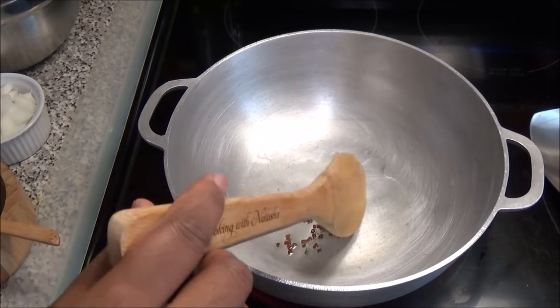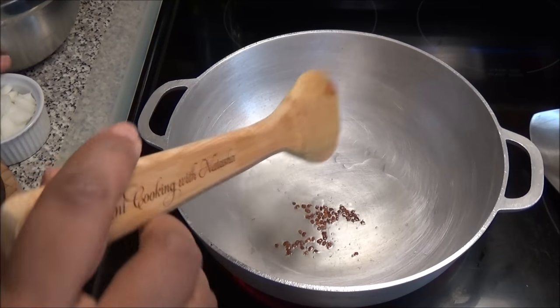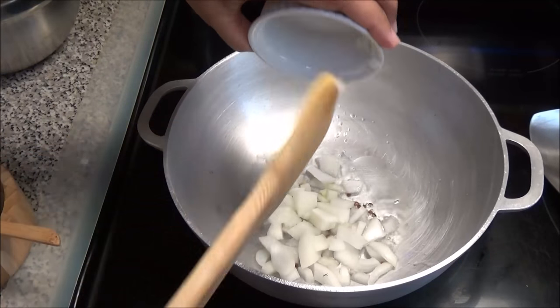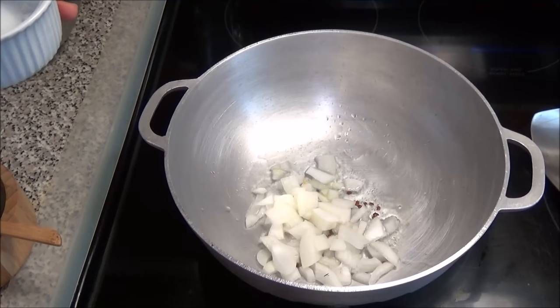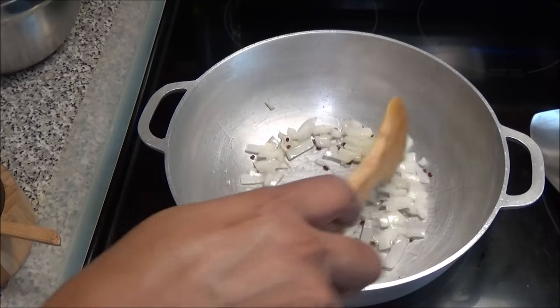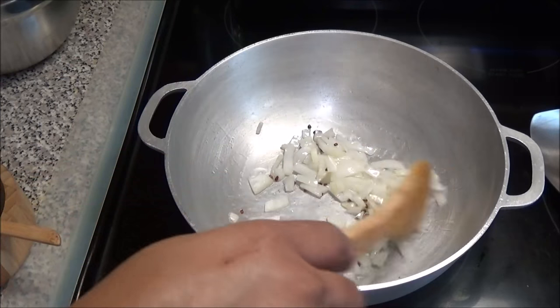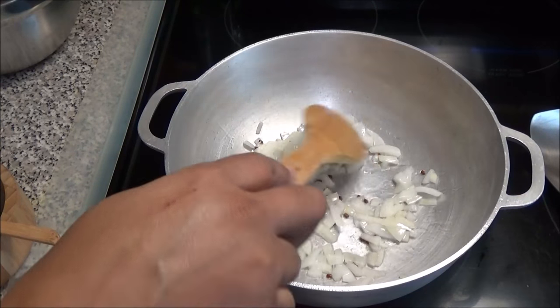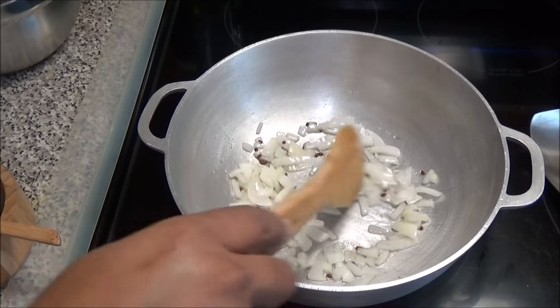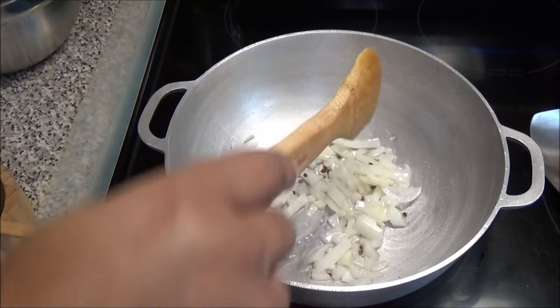When your matey or fenugreek starts to darken, add in your onion. Let the onion cook until it starts to turn a light brown color. You don't want to add the garlic too soon because by the time the onion gets nice and brown the garlic will burn, so let the onion brown first and then add in the garlic.